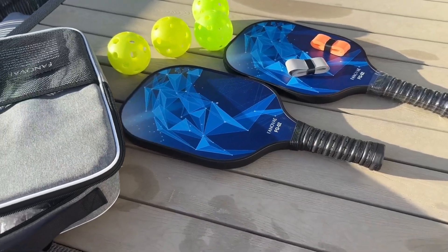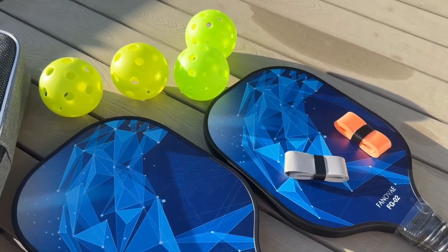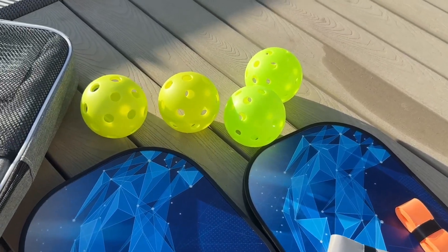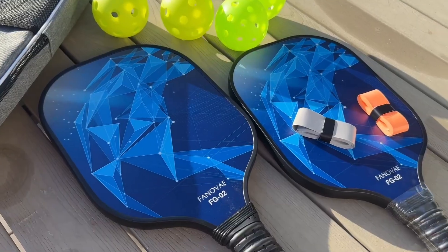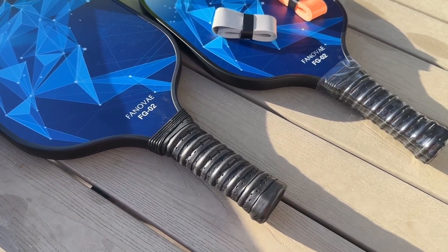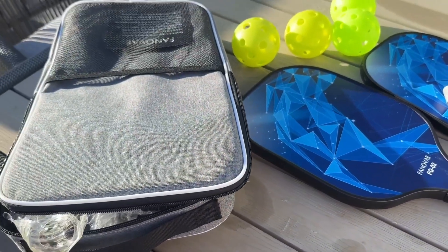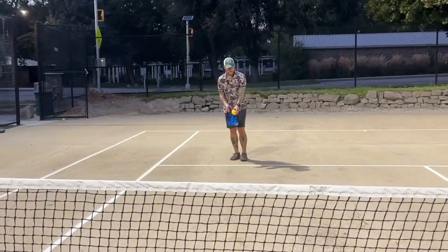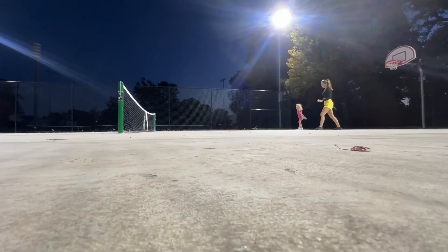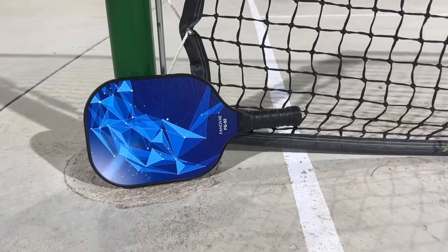On this listing, you can choose the full set which includes everything — the pickleball grip tape, indoor and outdoor balls, the wonderful fiberglass paddles with comfortable ergonomic handles, and the carrying case. If you love pickleball as much as we do, you're going to love these paddles. They are so lightweight, have a great grip, and are perfect for a game of pickleball. I love this pickleball set and so will you.